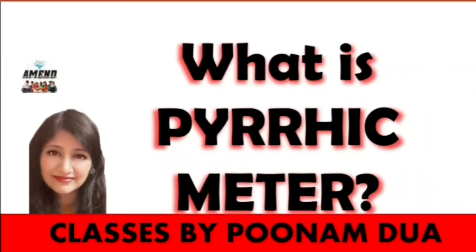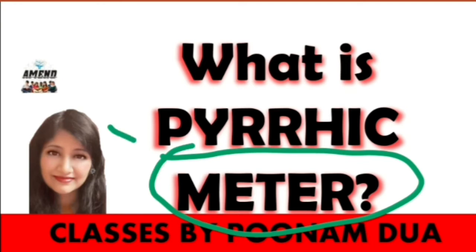Hello and welcome to the channel. I am Poonam Dhuwa and today with me you are going to cover a meter that is Pyrrhic.